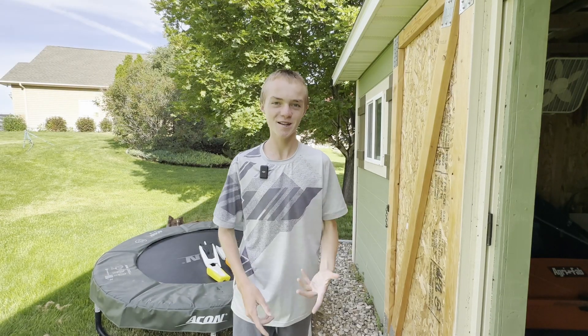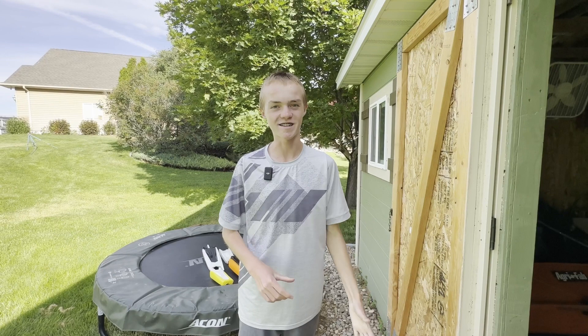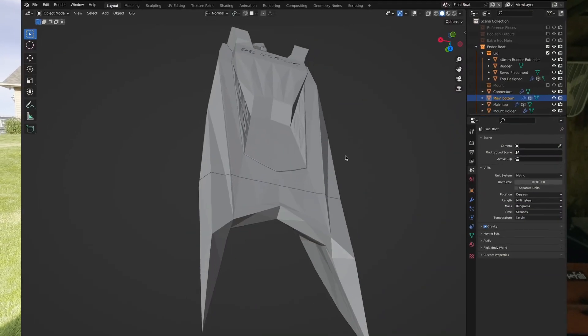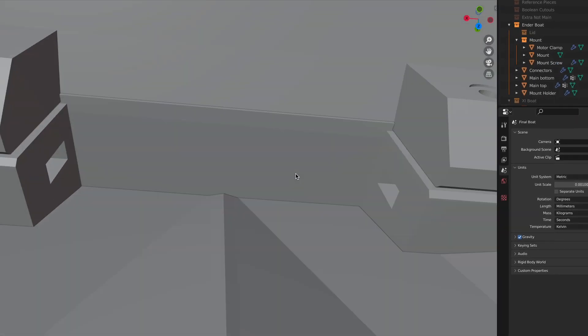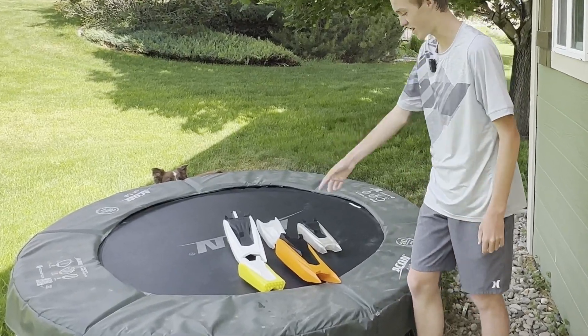Hey everyone, welcome back to another video. Today I have something really exciting to share — a fully custom 3D printed RC boat. Everything was made in Blender, from the motor mount to the boat itself. In fact, here they are. There's actually been tons of different prototypes, as you can see right here.